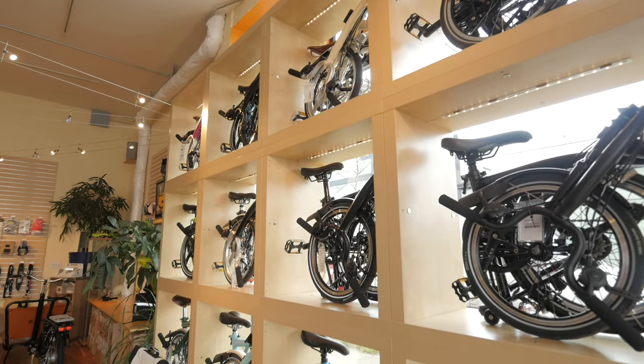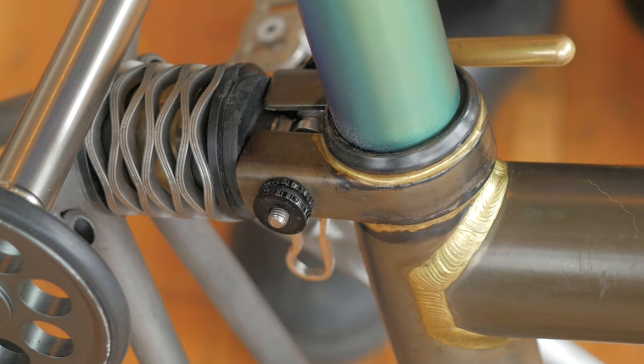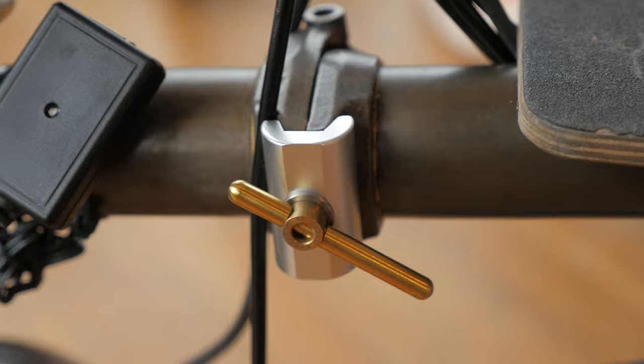Hey there, Pathless Peddlers. Today we are here at Clever Cycles, and we're gonna take a look at perhaps one of the most pimped-out Bromptons you can possibly put together, so check it out after the bumper.